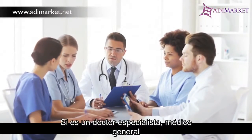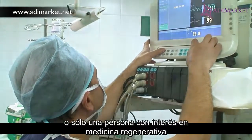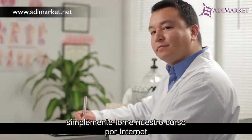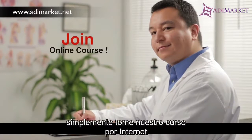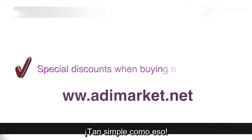So whether you are a specialist doctor, general physician, or just an individual with interest in regenerative medicine, simply take an online course with us and enjoy special discounts when buying new equipment or getting supplies from Addie Market. Simple as that.